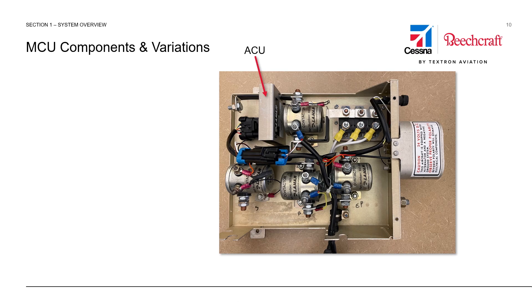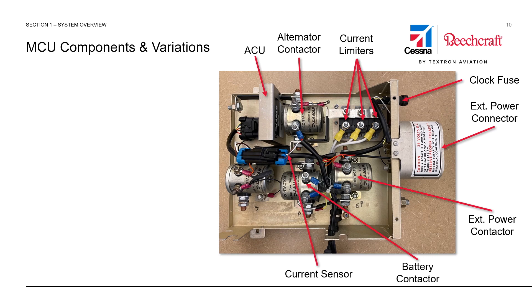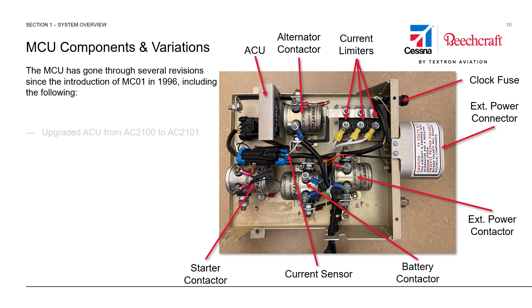Starting at the top left, the following are the major components of the Master Control Unit: the alternator control unit, the alternator contactor, current limiting devices, the clock fuse, the external power connector, the external power contactor, the battery contactor, the current sensor, and the starter contactor.